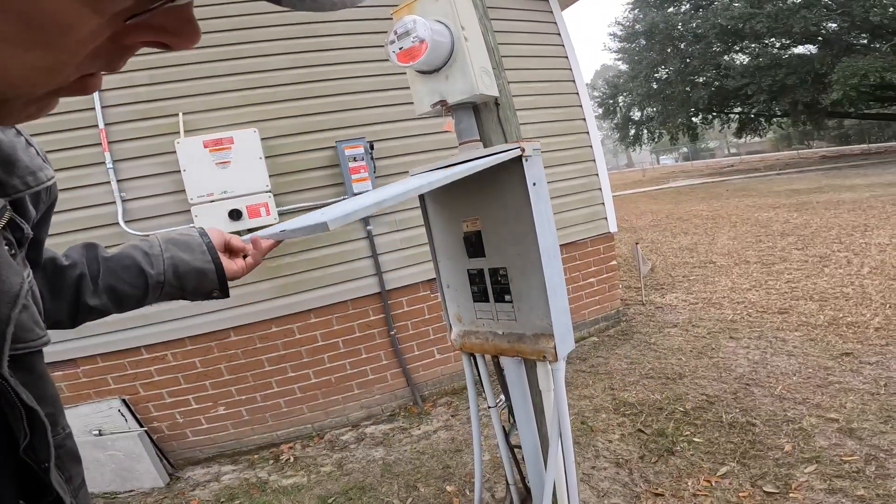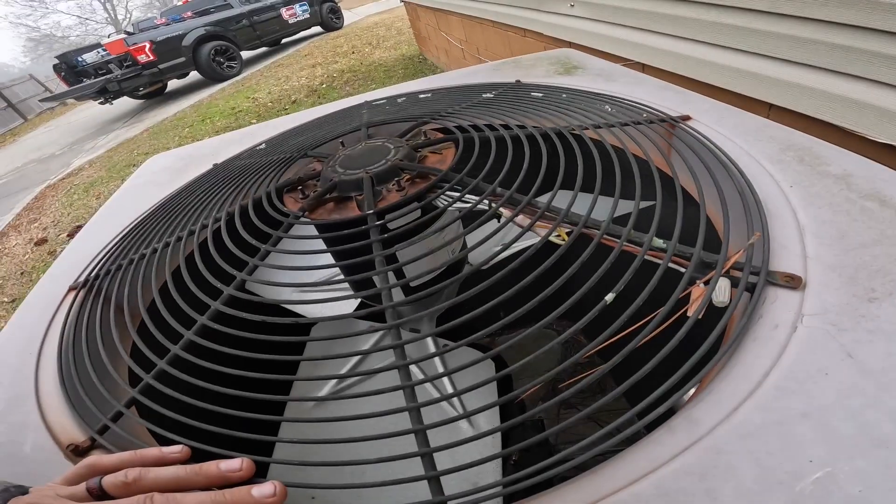Hey guys, we're back in Tifton. Breaker's still off. And I was able to pick up just the power head for this TXV. This is the one that had the broken bulb — the bulb broke off the end.